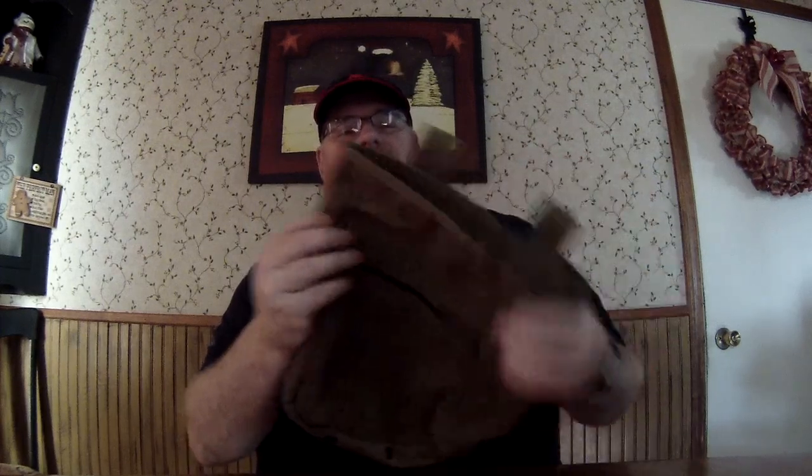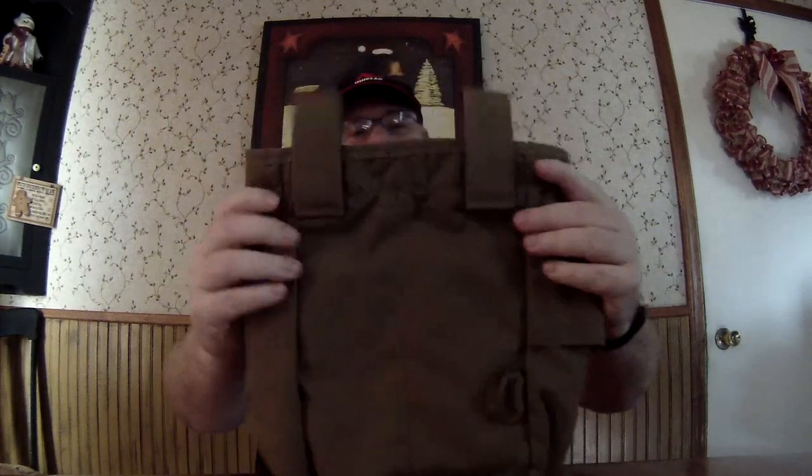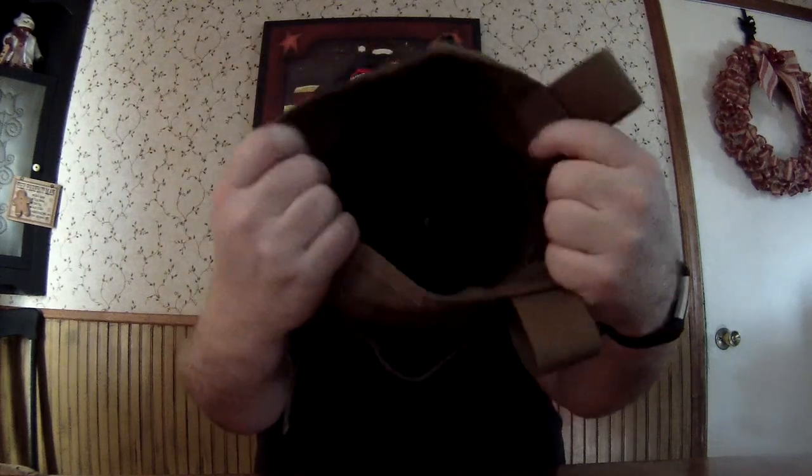So that's that — back side, inside — I think it's going to be great.